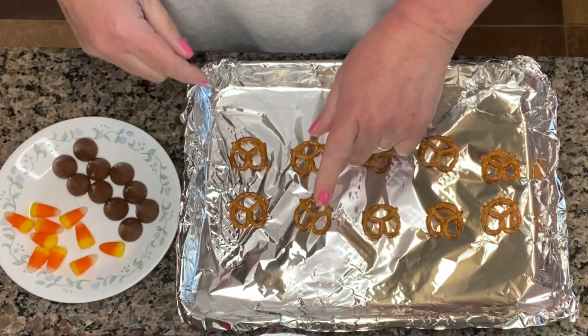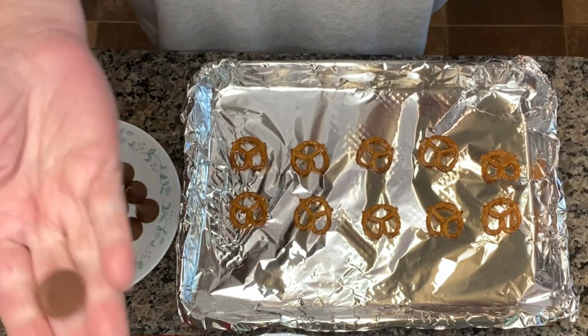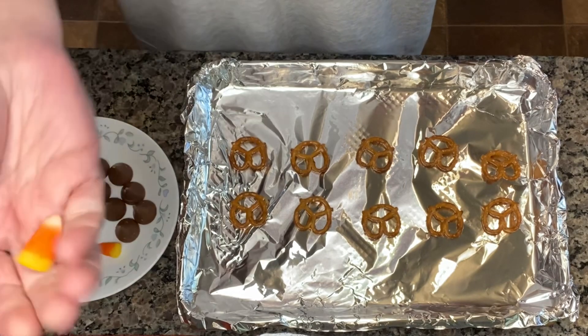You need three ingredients. You need pretzels, you need Hershey kisses, and you need candy corn.